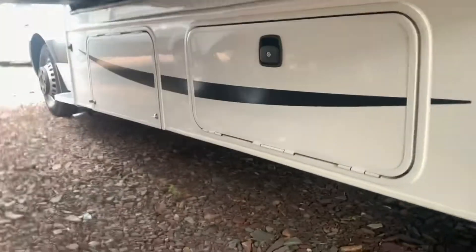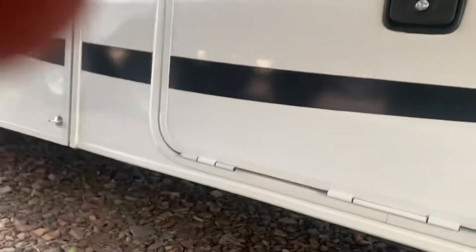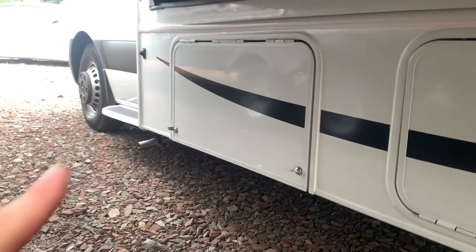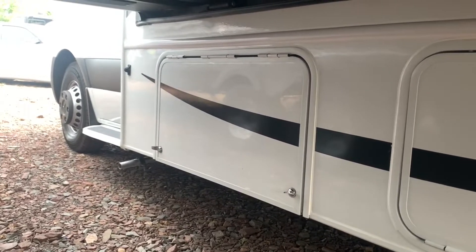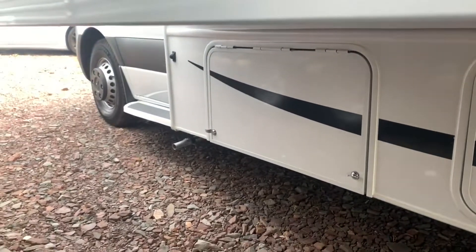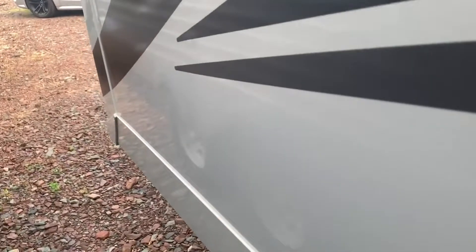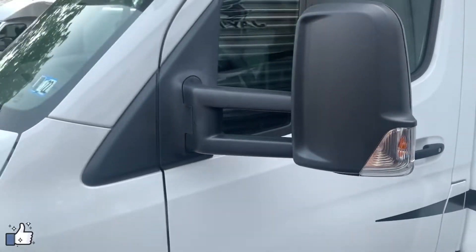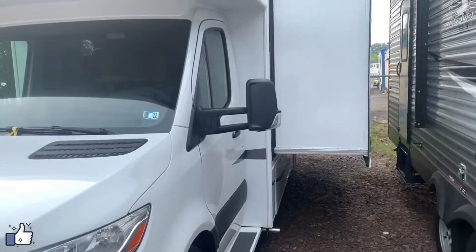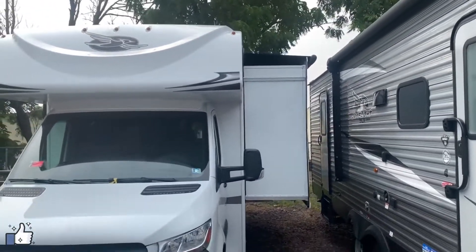Coming along here, one of these bins will house your generator and the other will be additional storage. The driver's side houses the bigger storage section while the other side has smaller sections. You've also got a generator on board for firing up your appliances if you're boondocking — that's stored right under there along with the generator exhaust right next to it.